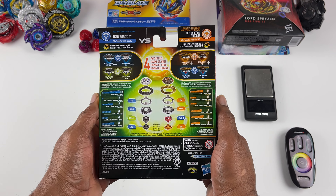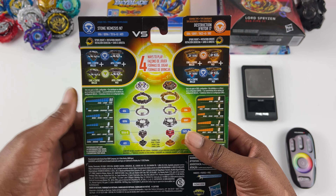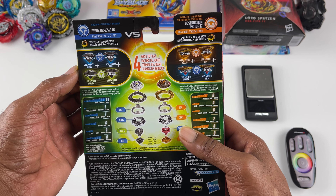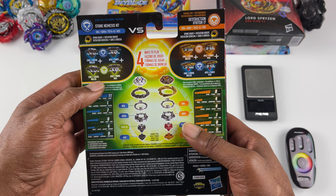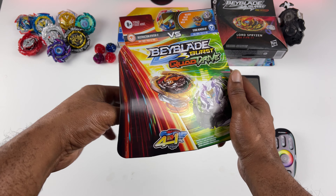I'm not going to go over everything on the back of the box, but I will point out two things, and that's the modes. So you have Core Plus, Apex Plus, Regular Core, and Regular Apex. I think you guys have seen everything on the back of the box. Let's go.